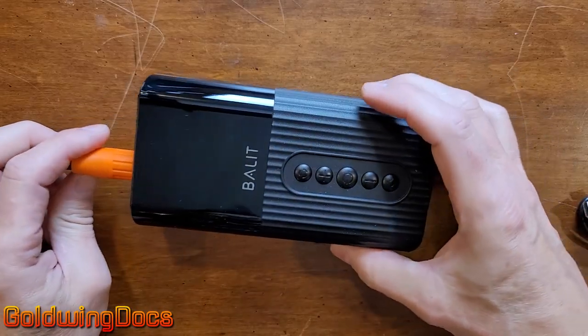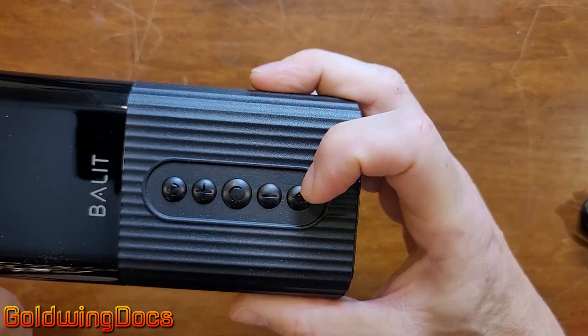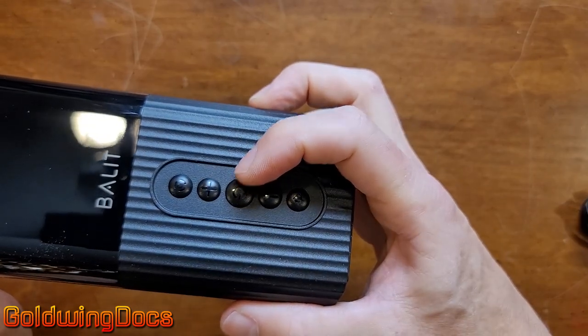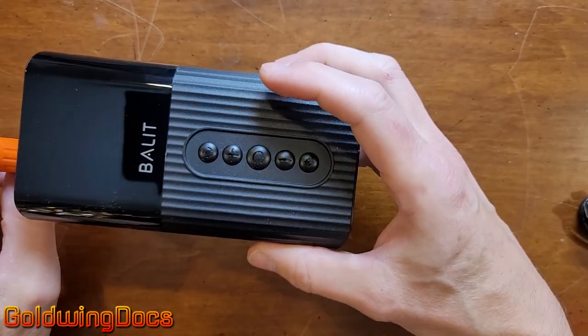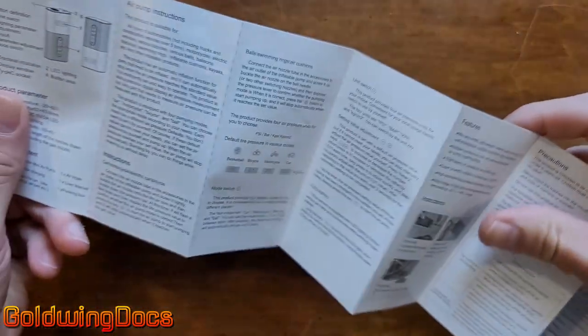So we've got this little thing here. It's got what looks like a flashlight on it. We have a Schrader valve connector on the end of the hose, and the hose obviously screws into the top of the pump. The buttons are kind of labeled obscurely — little circles with lines — this is clearly the power button, and we have plus and minus.